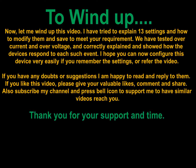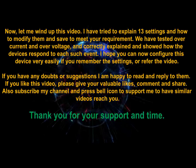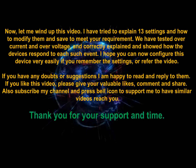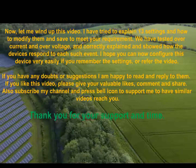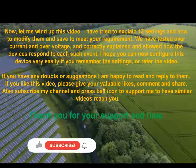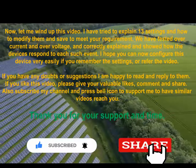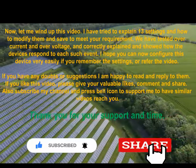Now let me wrap up this video. I have tried to explain 13 settings and how to modify and save them to meet your requirements. We have tested both current and voltage protection and shown how the device responds to each event. I hope you can configure this device very easily by remembering the settings or referring back to this video. If you have any doubts or suggestions, I am happy to read and reply to them. If you like this video, please give your valuable likes, comment, and share. Also subscribe to my channel and press the bell icon for similar videos. Thank you for your support and time.